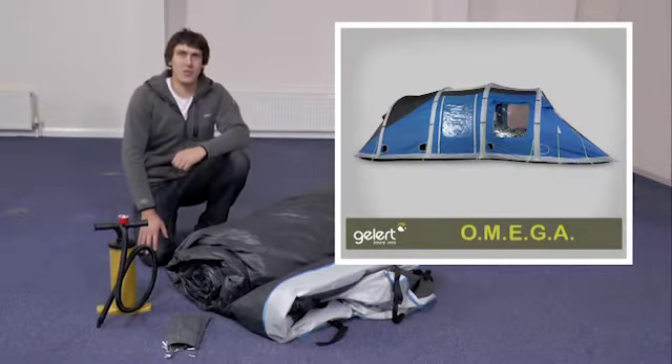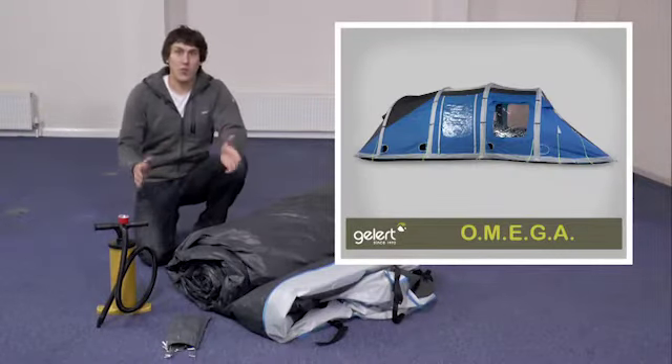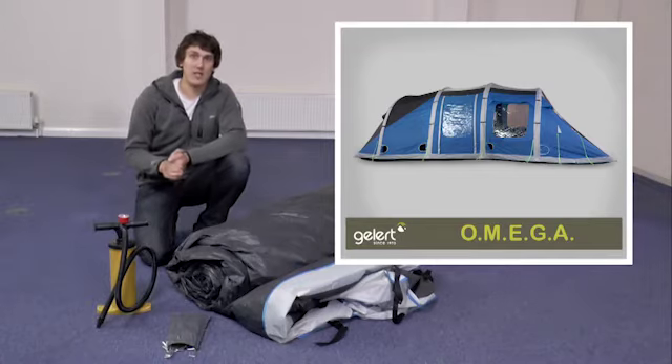Hi, I'm Richard. Welcome to the Gellert Showroom. Today I'm going to teach you the best way to pitch your Omega tent and pack it away.